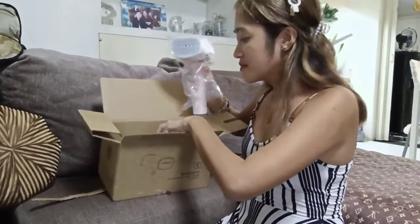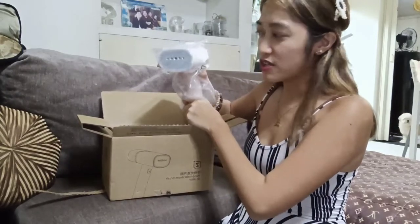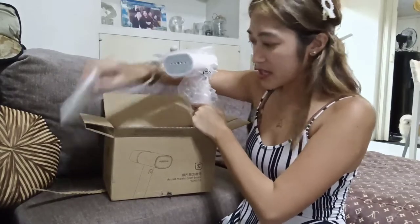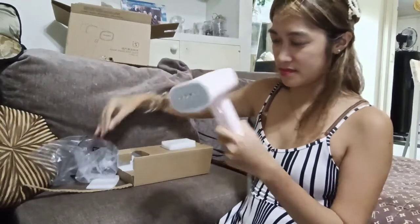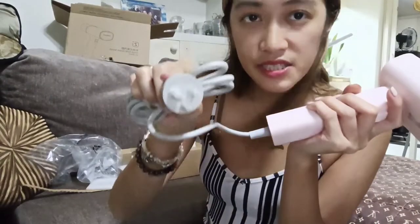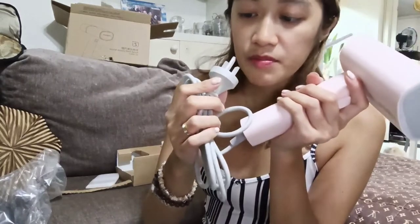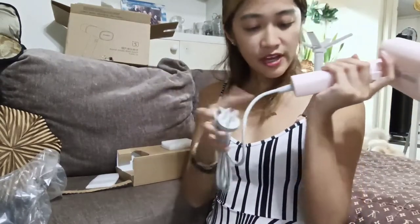Initially I thought pakaparehas lang siya ng regular iron, so medyo kinlabahan na ko doon — mas iba pala. Open natin. So ito yung main device. Tapos meron nakalagay na saksakan. Yung saksakan niya is 3-pronged, so we will be needing to look for an adapter. Mukha naman siya matibay, even the wire, pero hindi siya revolving wire.